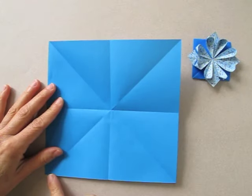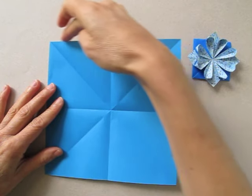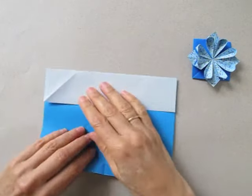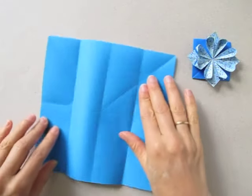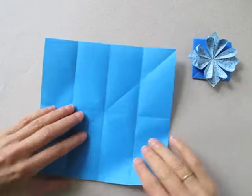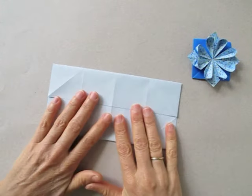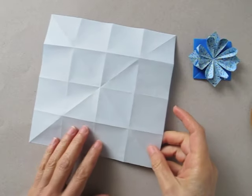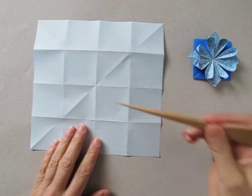Now we are going to bring this edge to the center and this edge to the center. Rotate and repeat with these two borders. Turn over the paper. Now we are going to bring one corner to the center.